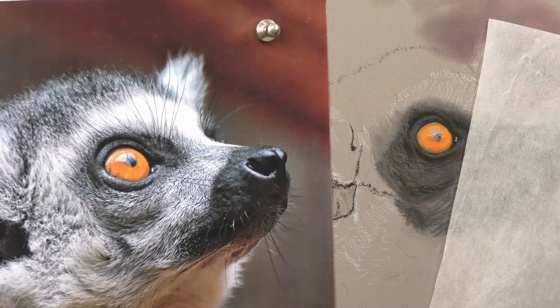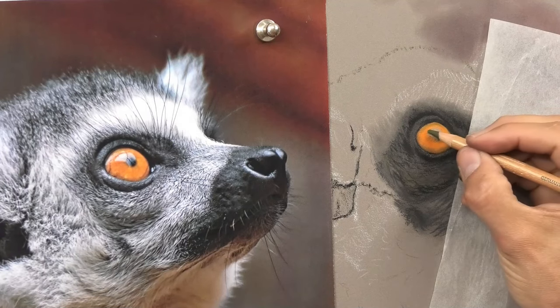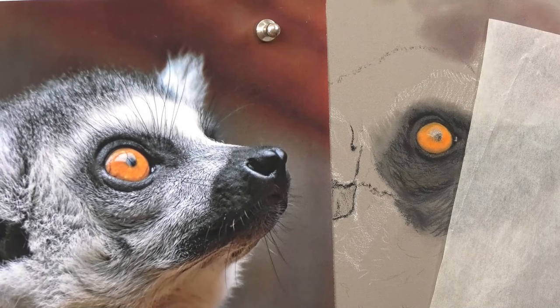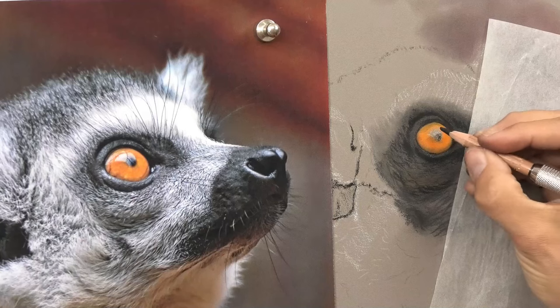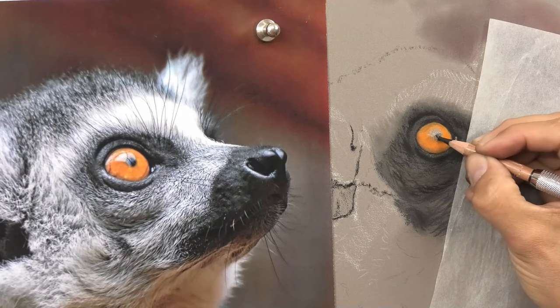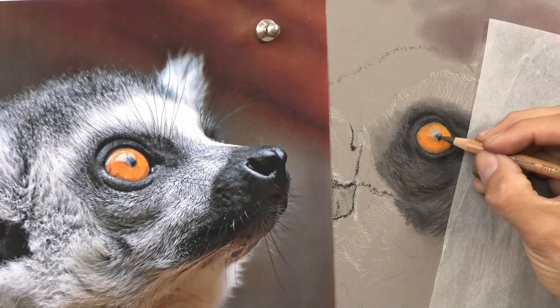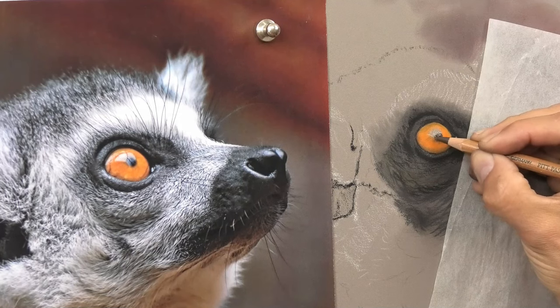That's pretty much all I need to do with the orange for now. Let's start to think about a bit of green going up, and also start to think about the pupil as well, because once I've got that dark area for the pupil in, those vibrant areas will look more colorful. So a fairly sharp pencil — you see straight away as soon as that goes in the orange looks that bit more vibrant. But around the edge of the pupil it's quite soft, quite blurred, so I don't want a really hard-edged black there.